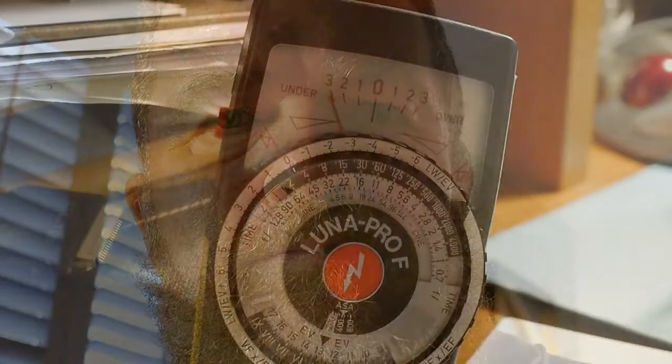One thing you'll notice on light meters is that the largest F-stop the meter will read — on this one — is F/128. My typical large-format pinhole cameras have a focal ratio much greater than F/128, so you can't directly use the meter reading to determine exposure. You have to interpret it, and here's how.